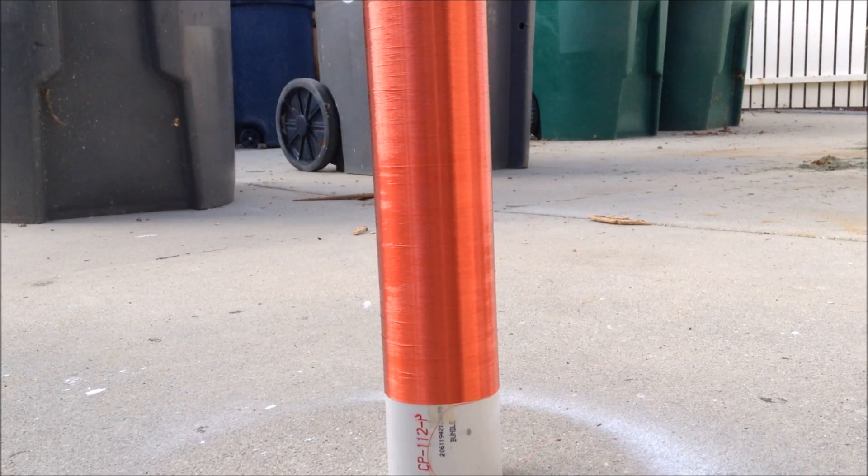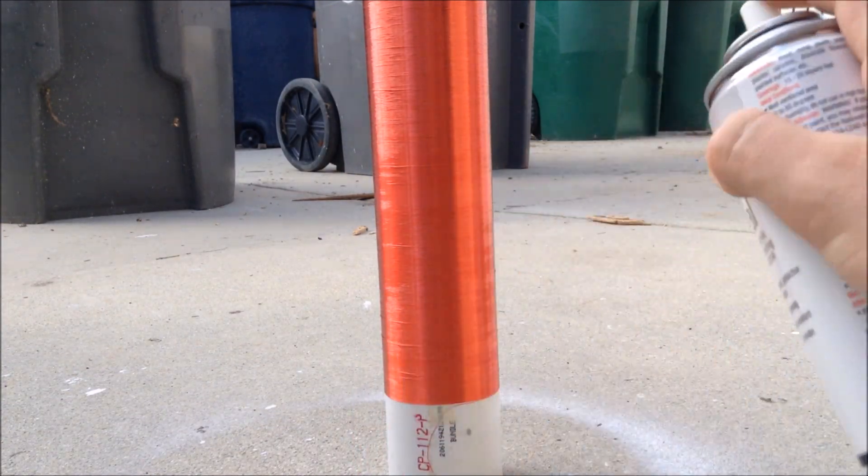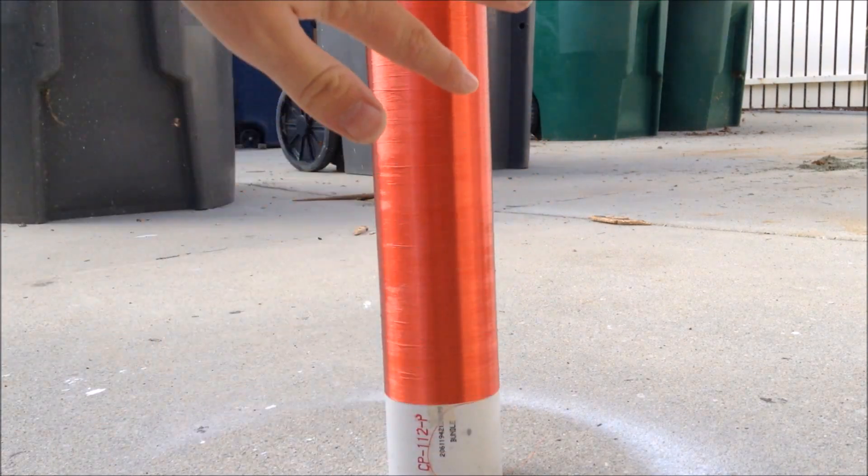After the coil is wound, you can protect all the coils by spraying it with clear spray lacquer. I'll take it and spray it on the coil. This will protect the coils — the lacquer will stick to them and bind it.